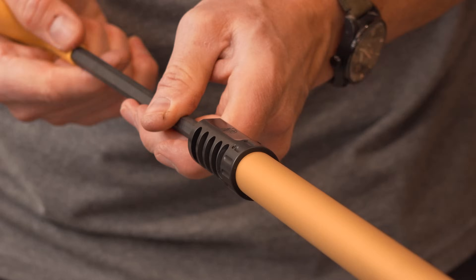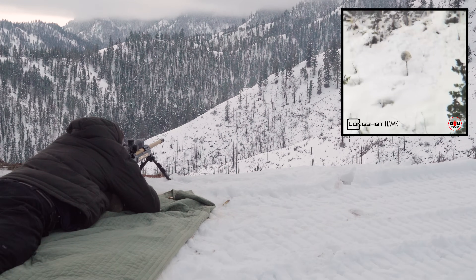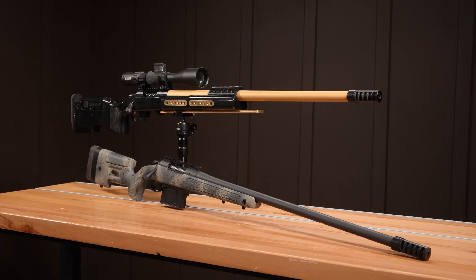Hawkins Precision has just introduced a new line of brakes called Updraft. In this video, we're going to put them to the test on two different rifles.